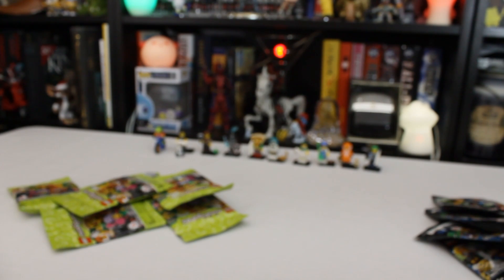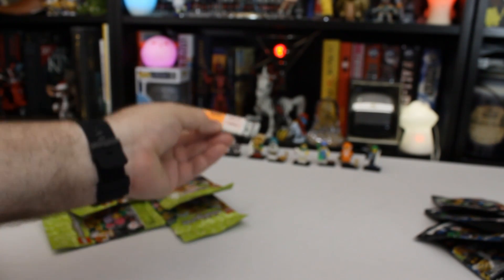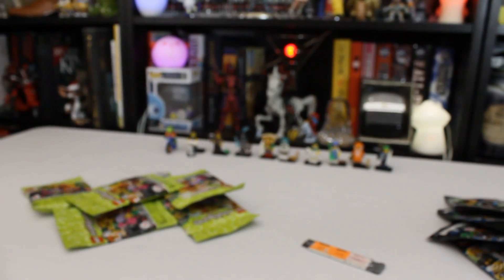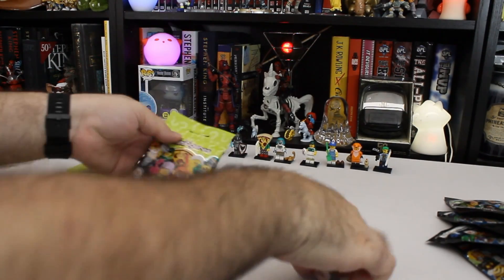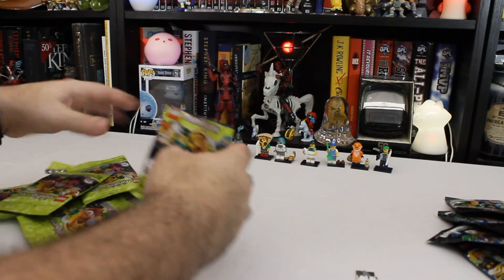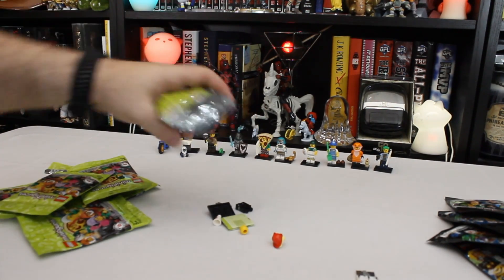I didn't get out my box cutter — that's sloppy, isn't it? Here we go, there it is. The good old box cutter. Let's start cracking these guys open and see if we finished off the set. Hopefully we did, because these have been out for a minute, and you don't want to wait too long because they disappear sometimes.